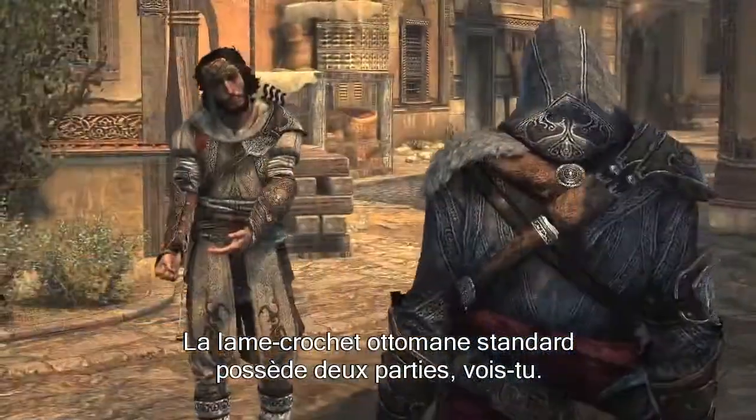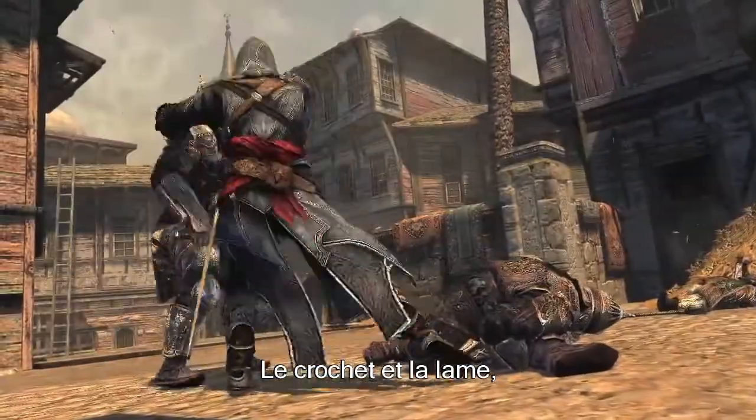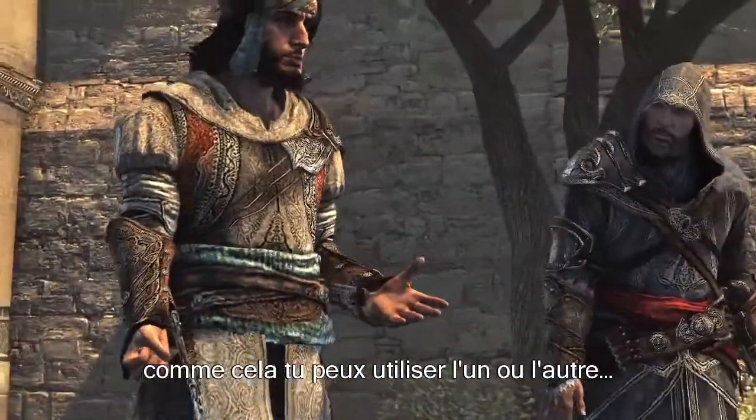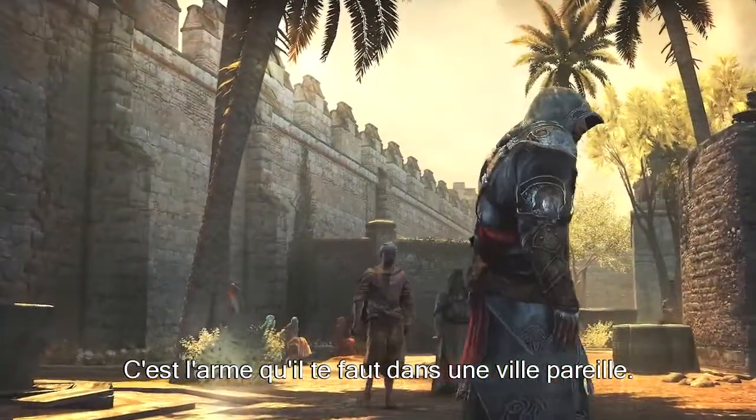The standard Ottoman hook blade has two parts, you see — the hook and the blade — so you can use one or the other. An elegant design. Just the edge you need in a city like this.